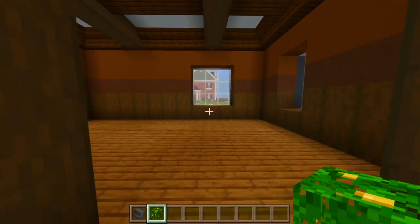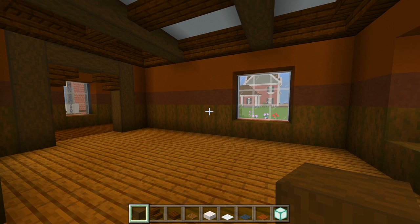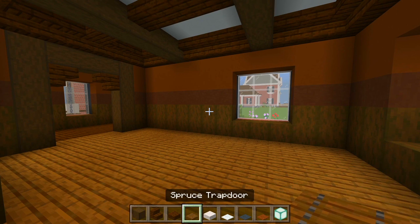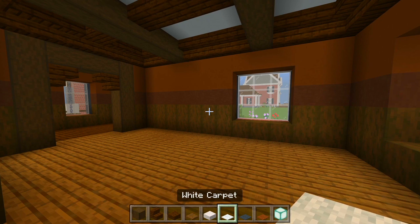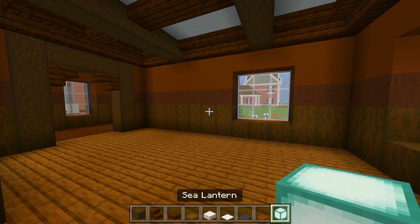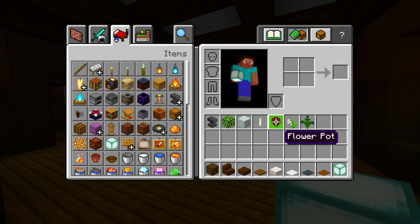Let's head on into the living room right here next. So now I gathered up all the blocks here for the living room. Be sure to grab the stripped dark oak wood, the dark oak wood stairs, dark oak wood slabs, the spruce trapdoors, the smooth quartz slabs, some white carpet, gray carpet, and brown carpet, some sea lanterns, anvil, jungle leaves, white concrete, end rod, flower pot, and I'll add a couple flowers for within the flower pot.